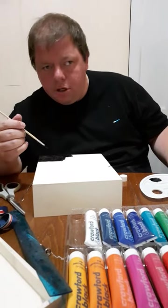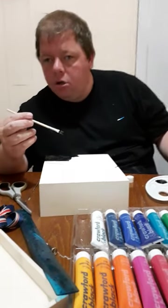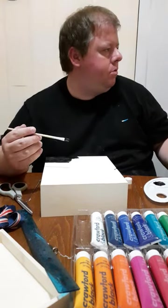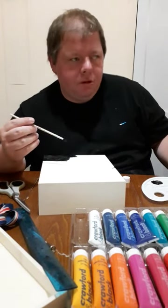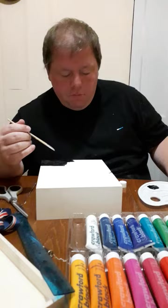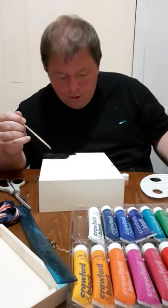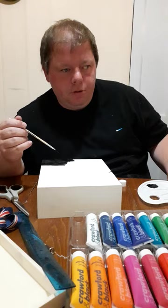Good evening, welcome to the channel. You join me in my dining room, which will soon be the room where the model city will be built, which will be Busminton Park, once we've got the intro sorted.